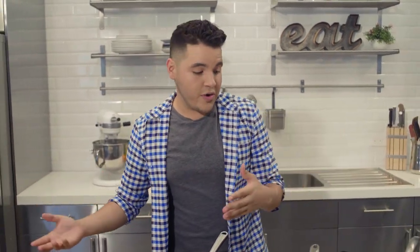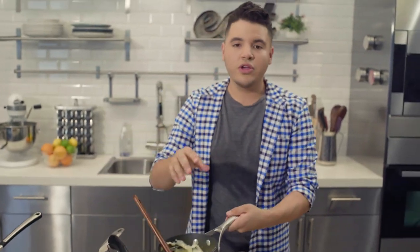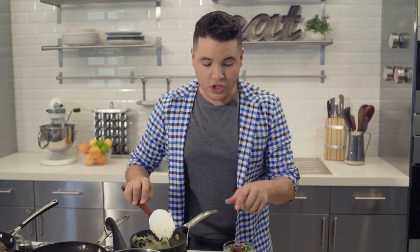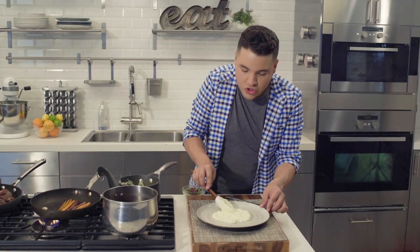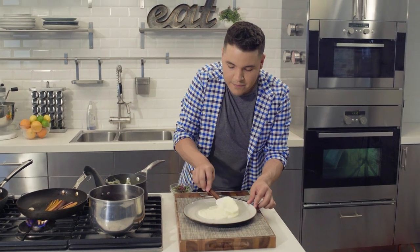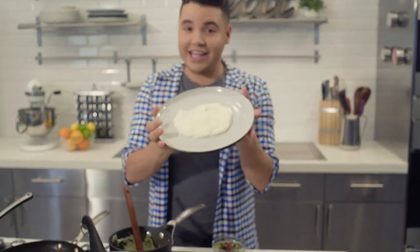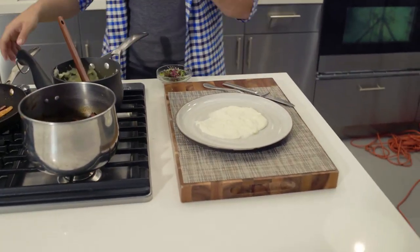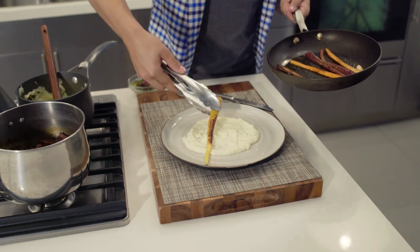Here we go — we're gonna start plating. We start with this nice potato puree — the recipe is on the website. You don't have to use white potato puree; you can use sweet potato or beet puree, anything you want. I chose this because it's nice, simple, and it's not gonna overpower the flavor of the short rib. Take a nice spoonful and go in circles like that. The art of plating is that you don't know what it looks like till the end — be patient. Then we add our nicely seared carrots.